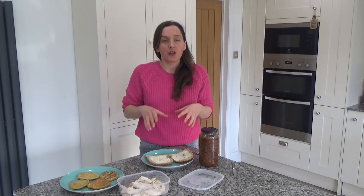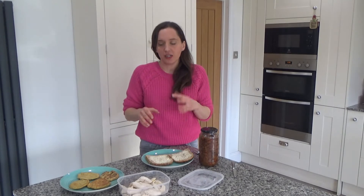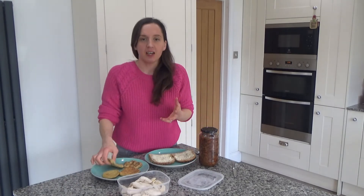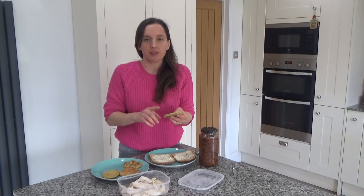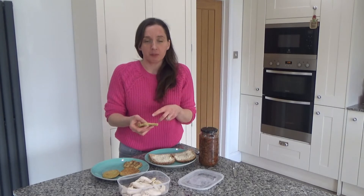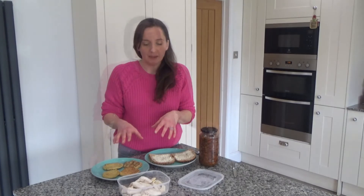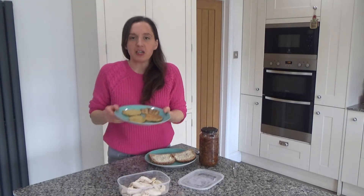This recipe is really easy to do, and I thought it'd be a great one if you've got some leftover turkey at Christmas, as we normally always do in this house. Last year I decided to try turkey on sweet potato pancakes. I normally make these for breakfast, but they make a great savoury meal as well and a really good replacement for bread, so I thought I'd make a turkey sandwich with them.